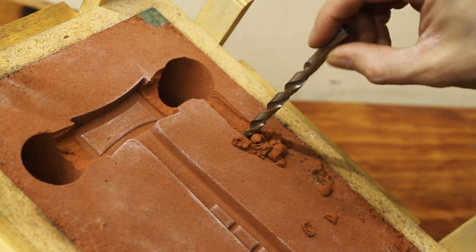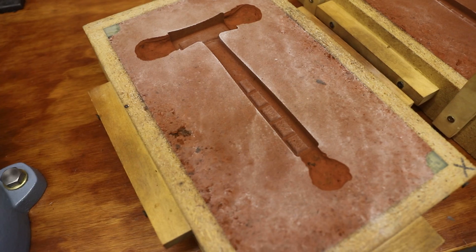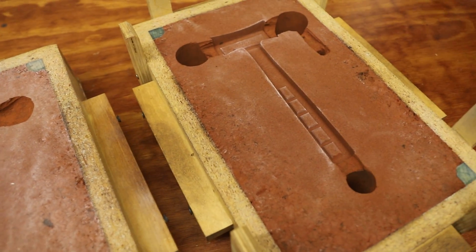I cut these large holes in the mold to act as feeders. When the mold is filled, the feeders will fill up and supply the main casting with molten metal as it solidifies and shrinks.